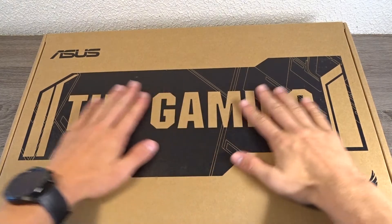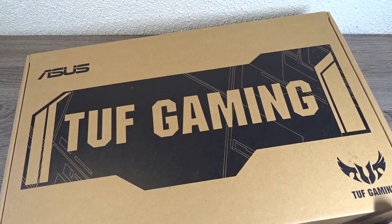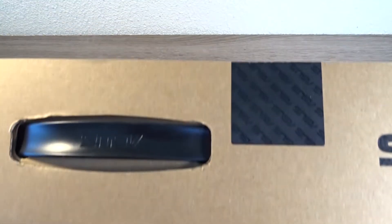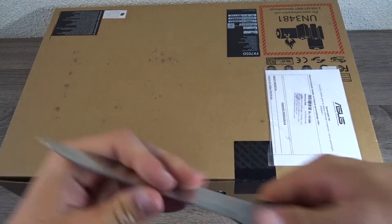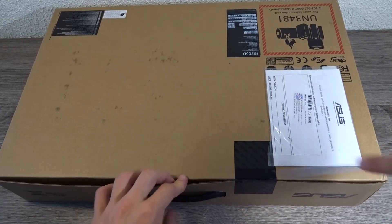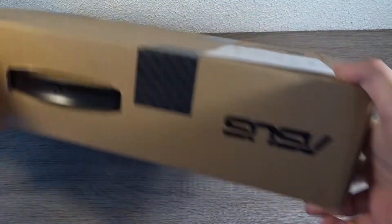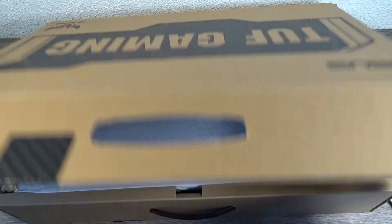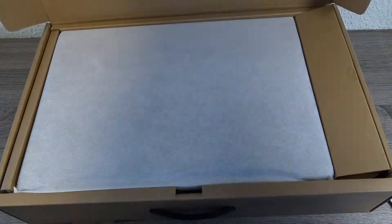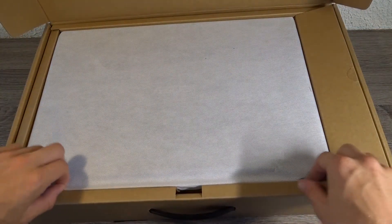Hello, Benjamin here, and today we will unbox this Asus TUF gaming laptop. The laptop comes in a regular cardboard box. The first thing you see when you open the box is the laptop itself in its protective cover. I'll just move the laptop to the side and we'll take a look at it in a moment.